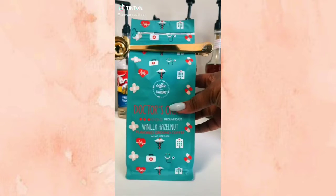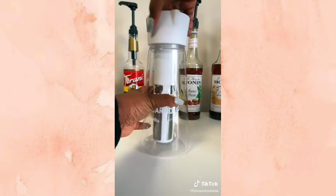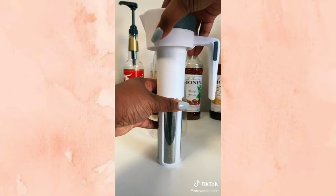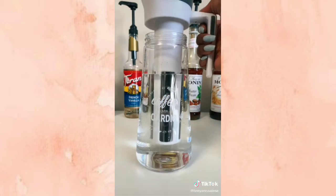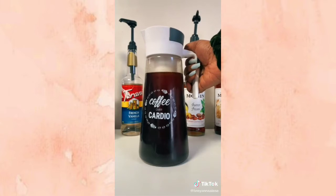Today I decided to do a vanilla hazelnut cold brew with coffee from Coffee Open Radio. I pulled out their cold brew maker — if you don't have one, use a French press. I filled the middle part with coffee grounds and the base with water, not too much so it doesn't overflow, then put it in the fridge for about 36 hours.